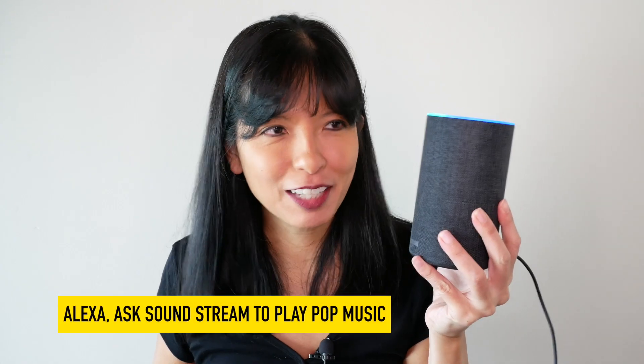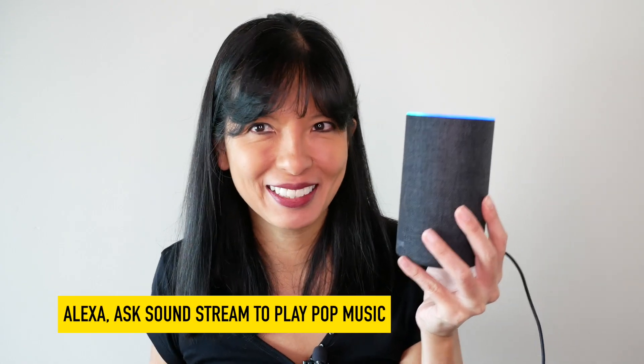Echo. Ask Soundstream to play pop music. Playing pop music. Echo, stop.